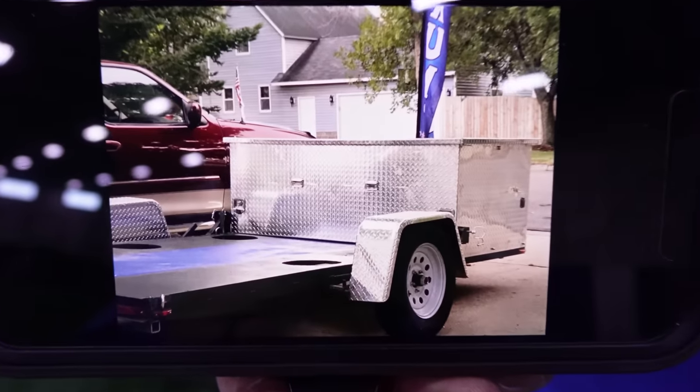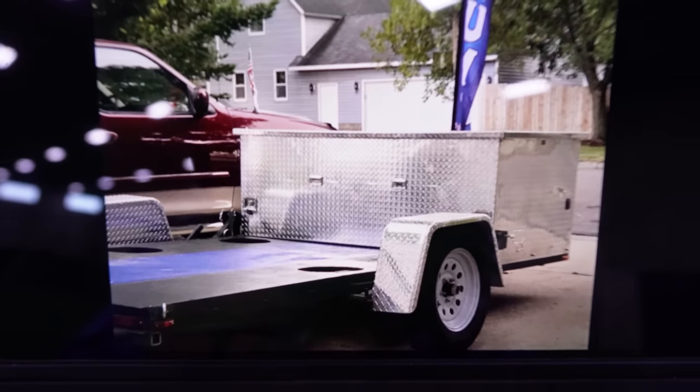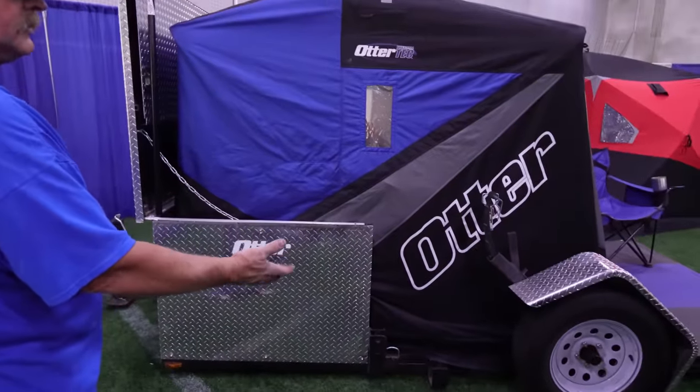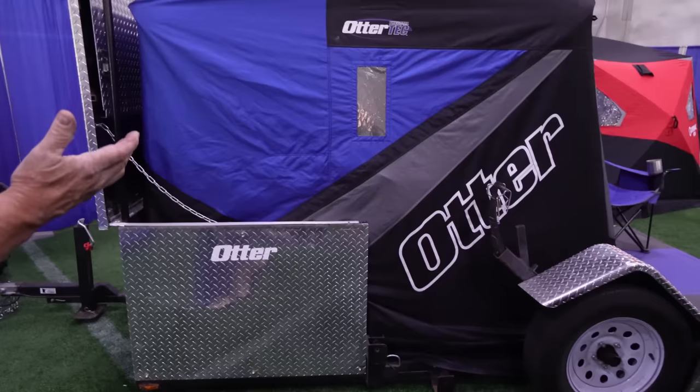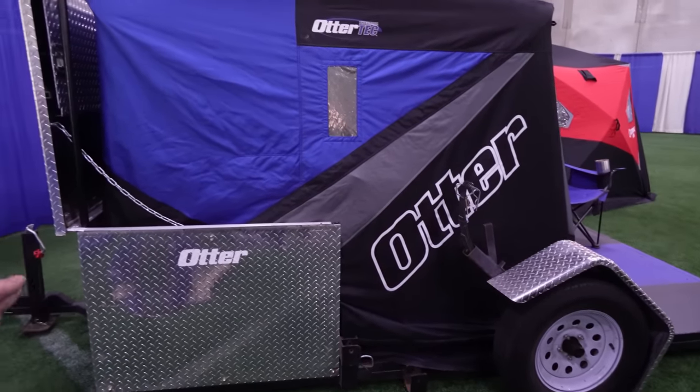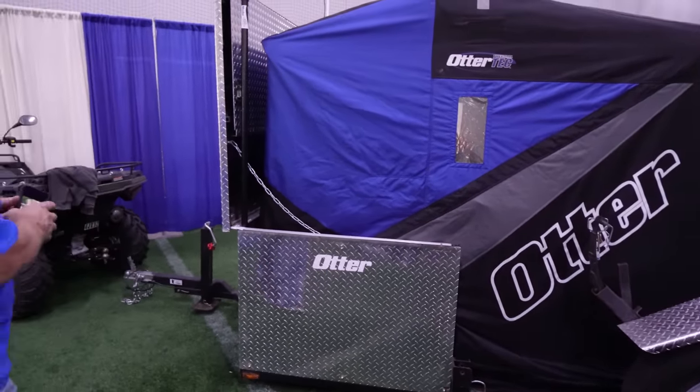This is what I pull up to the lake with. The wheeler's on here so everything fits in the box. It is a drop-down frame, and everything from the wooden deck up was either designed or built by me. I've got about 200 hours into this build.